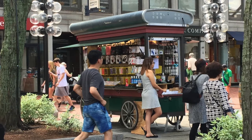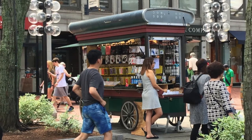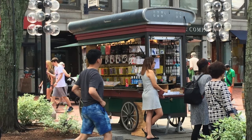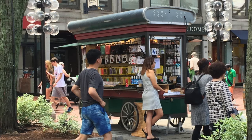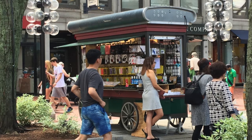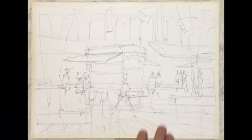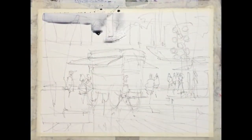We're going to start with a drawing and place some of these things — the tree on the left, the kiosk, the figures, and some of the lighting. If you have a look at the drawing I make, you'll be able to see how I've arranged things: the kiosk in the center, some people milling around, a backdrop of buildings, and a reference to the lighting.